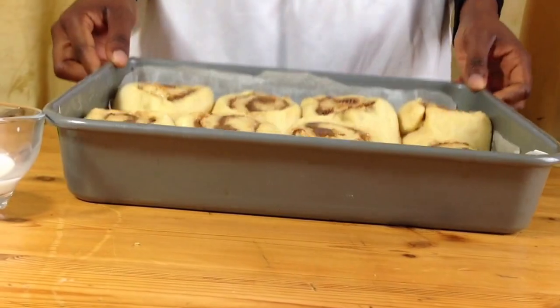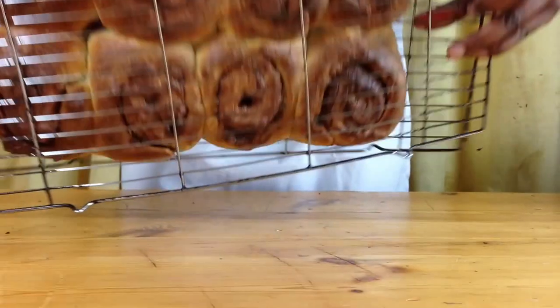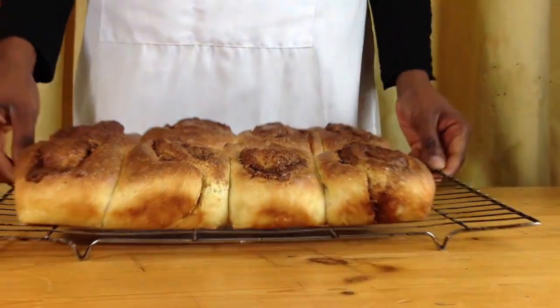When your dough has risen, brush some milk on top and bake in the oven for 25 to 30 minutes or until nice and golden brown. Put your buns onto a cooling rack and peel off the paper and let them cool and serve.